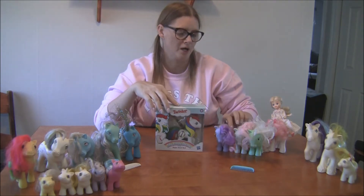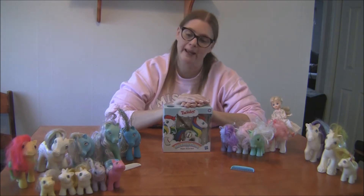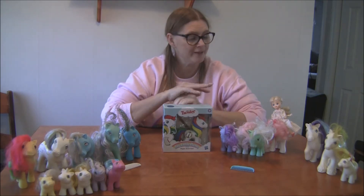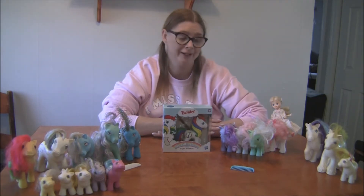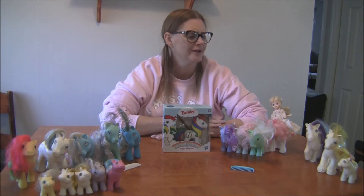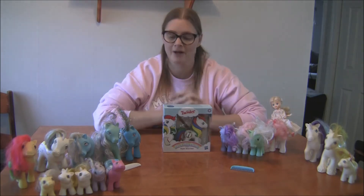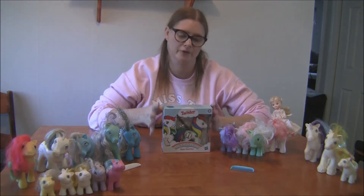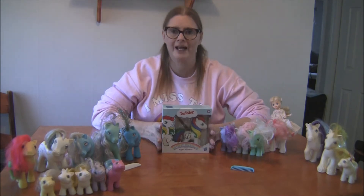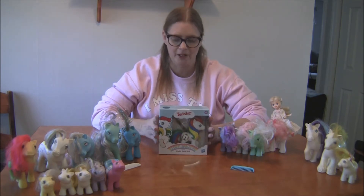My beef with the new ponies is they're more anime — their eyes are very anime. Though I do like the fact that they put Weird Al in a few of their episodes; I think he's Mr. Cheese. I do love my original ponies, and when I saw this online I was like, oh, this has the original eyes, so I was wondering if it was going to be really cool.